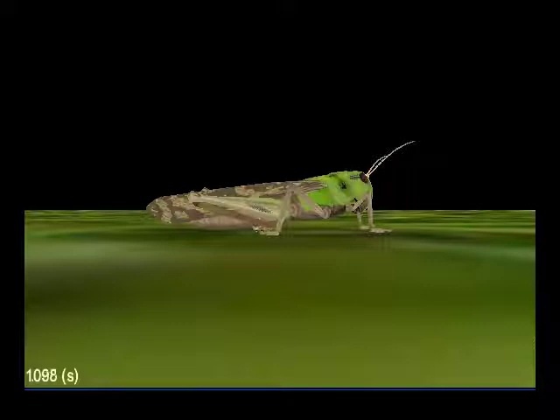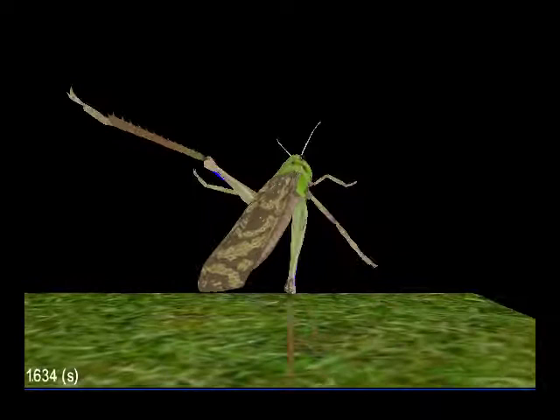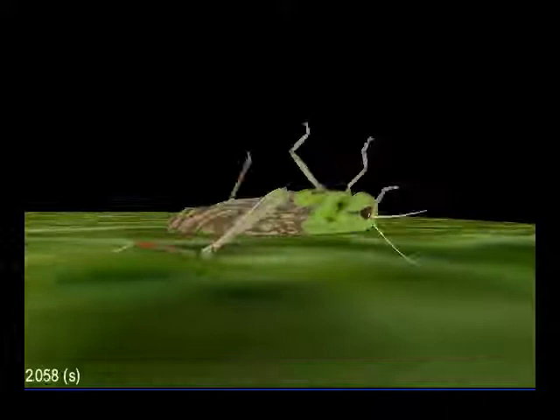The extensor muscle is much larger, but it's also much slower. It takes between 800 and 1000 milliseconds for it to reach its full tension of 15 newtons. As it's doing this, energy for the jump is being stored primarily in two places: the first is in the stretch of the tendon-like structures of the extensor muscle, and the second is by bending a bow-like projection on the femur.